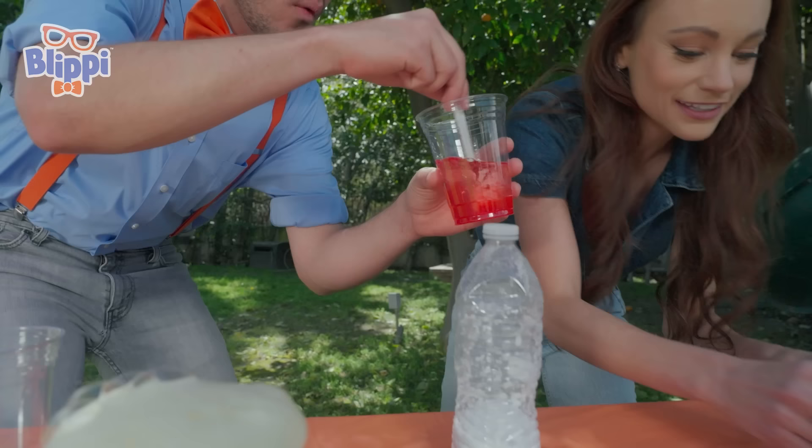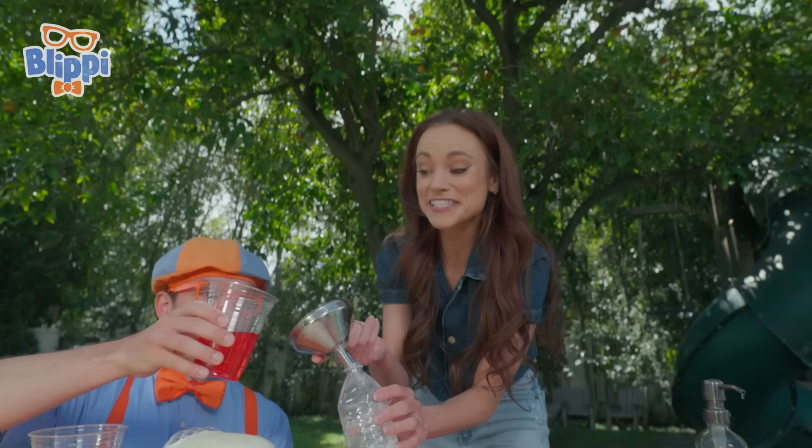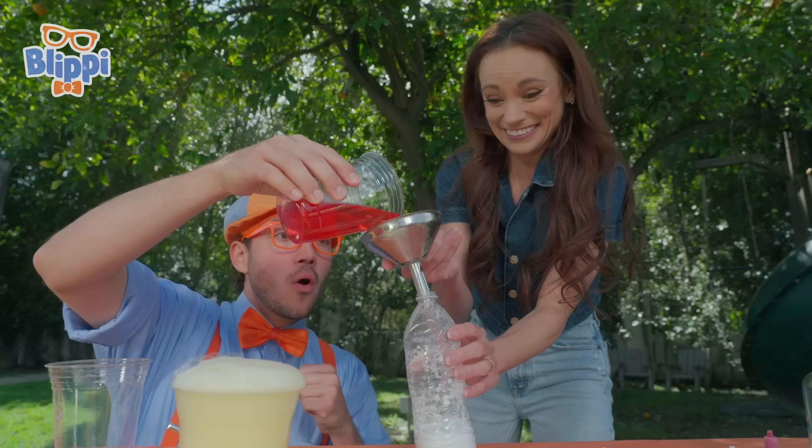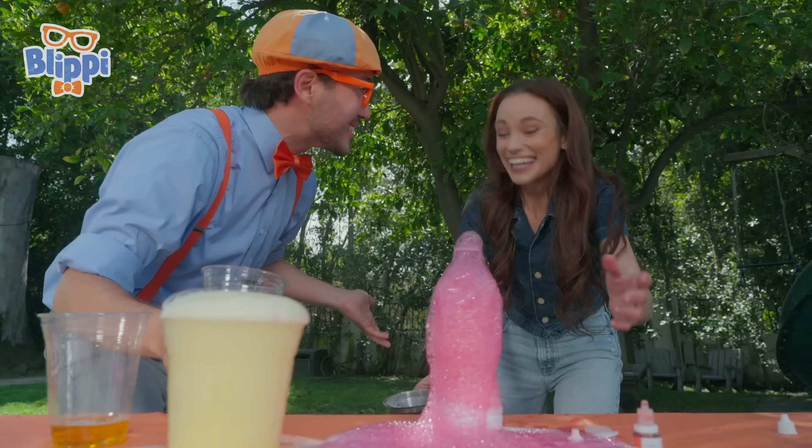It's like a pinky red color. That's going to be some fun bubbles. So now we're going to pour it in and let's see what happens. Let's test that hypothesis. Okay, get ready. These are going to be some big bubbles. Your hypothesis was right — it did shoot up higher, didn't it? Yeah, that was great. That was really cool. Bubble launch!